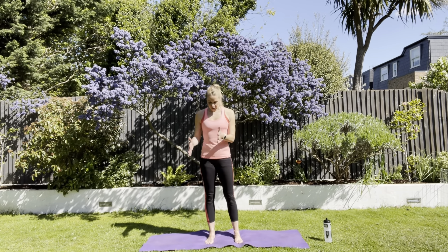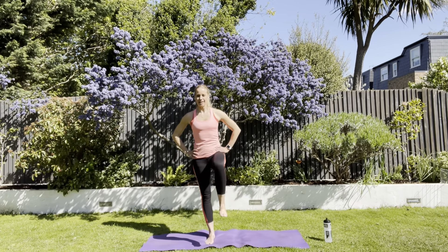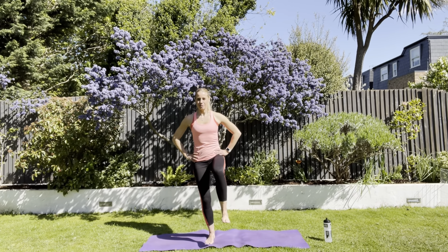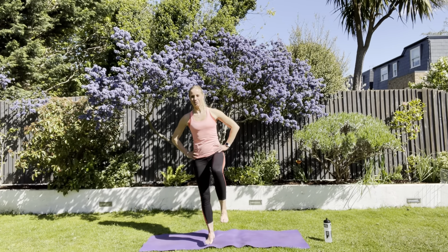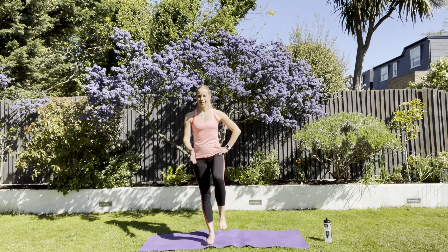We're going to do that on one leg. Take the weight over to your right leg. Pick up the left. Let's bring it up in front of us. Then we're doing those little squats just on our right leg. Bend and straighten. Try to make sure that kneecap points straight forwards each time. The first few will be a little bit wobbly, and then hopefully you will get your balance.